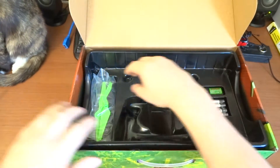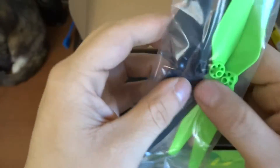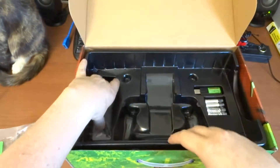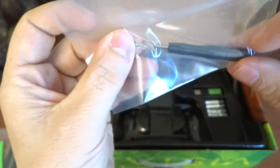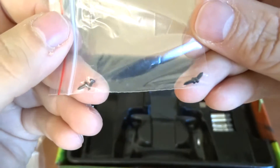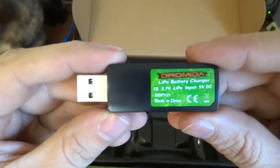Let's see what else we've got in the box. Here we have four spare props, which is always a plus because I'm sure someday I will probably crash this — most likely sooner than later! There's also a little Phillips head screwdriver, which will probably help for installing the props. There's another little bag which looks like it contains a couple of screws.